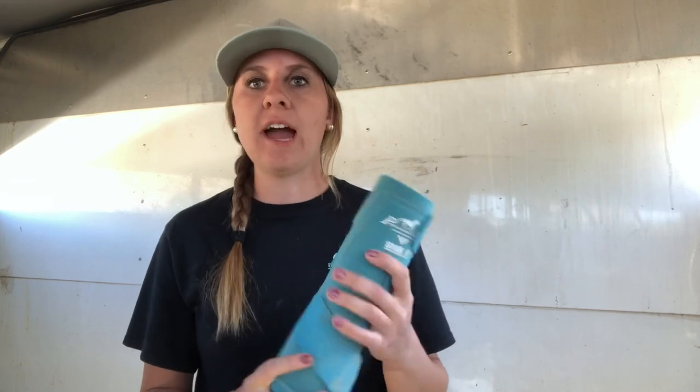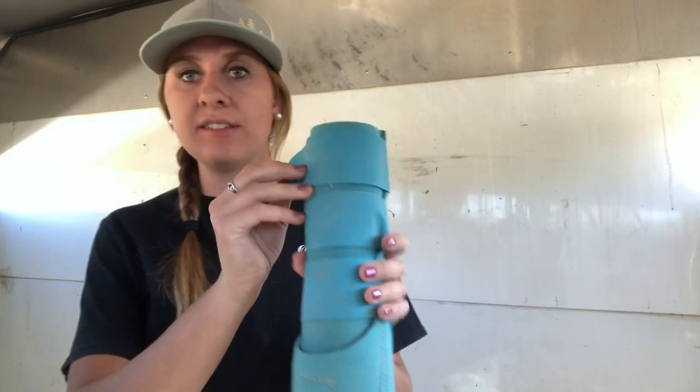Next up, we have my favorite — sports boots. These are by Professional's Choice. You guys can see that. These are my ultimate favorite, and I'm going to go ahead and show you guys how these work.